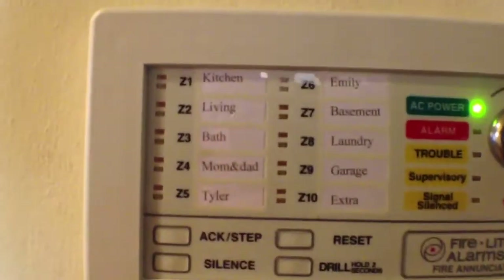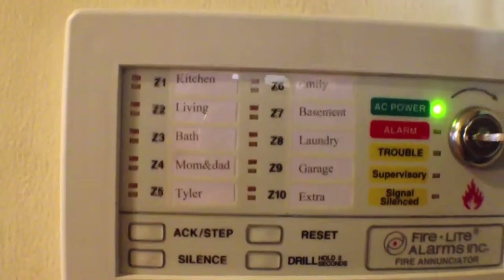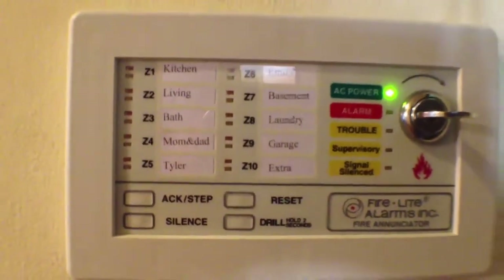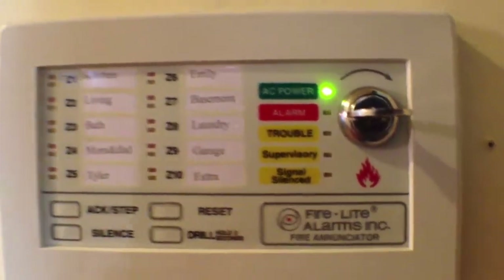There's the fire enunciator, which has every zone. All nine zones out of ten are used. We've got the ability to tell us everything about it.